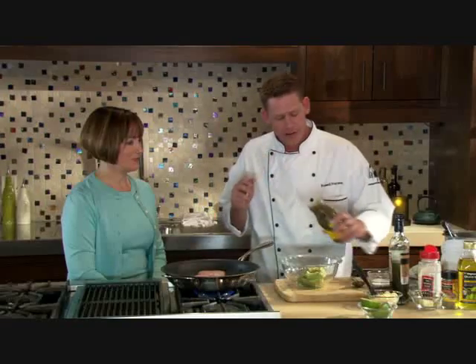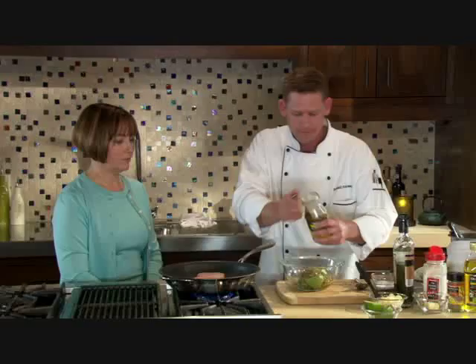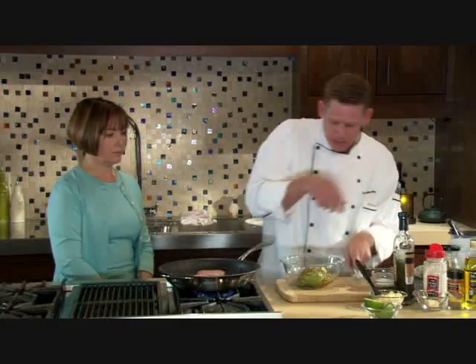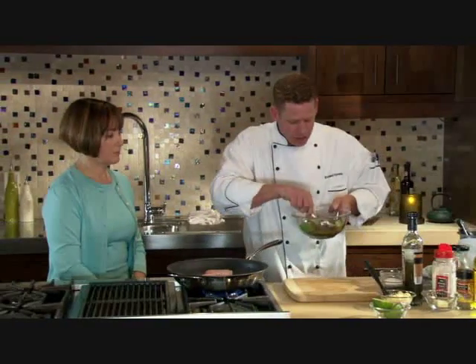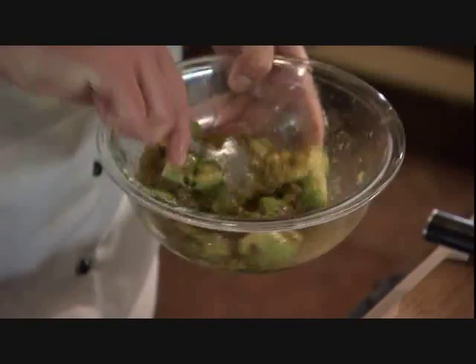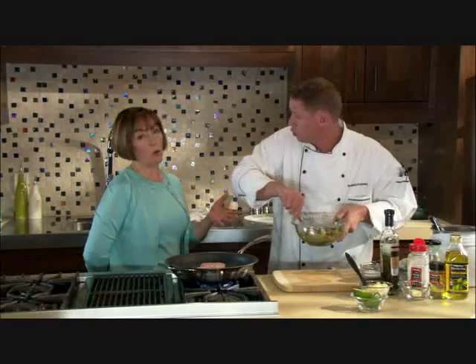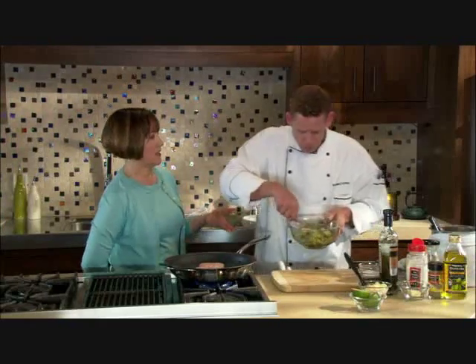For one avocado we're just going to use half a jar of our salsa verde and simply mix that up. This is something you can do ahead of time. We like to cut the avocado into larger pieces so we've got some texture to it — or you could mash the avocados and turn it into a guacamole for a real authentic Mexican-style guacamole.